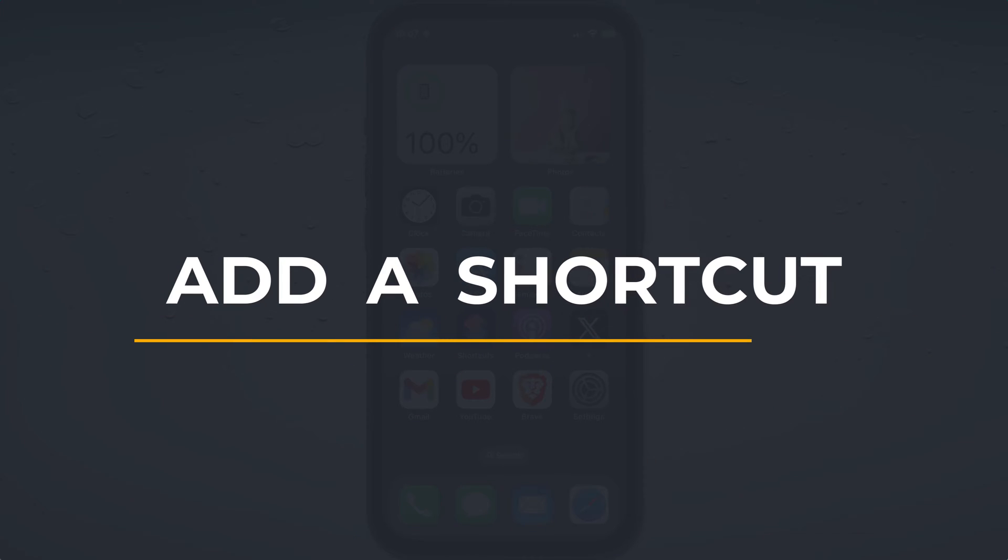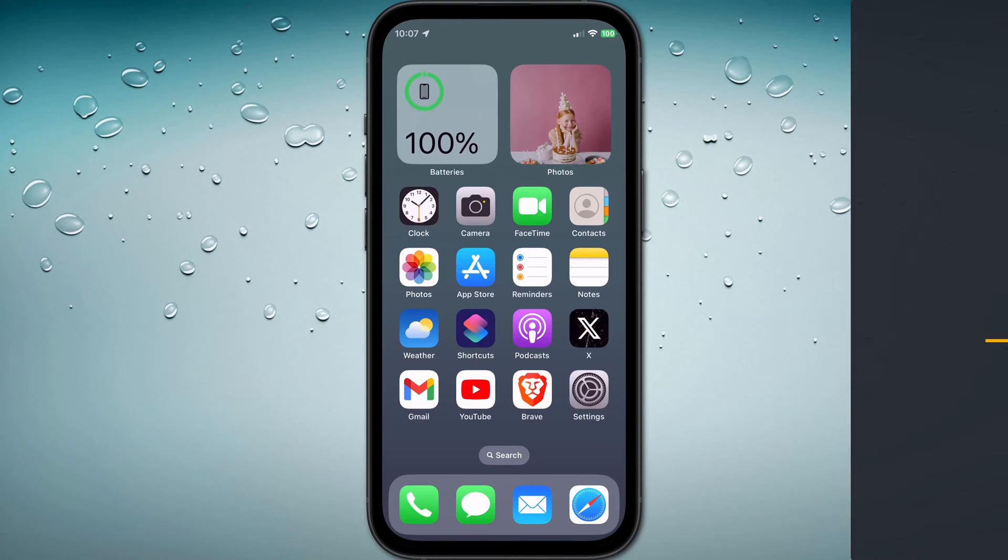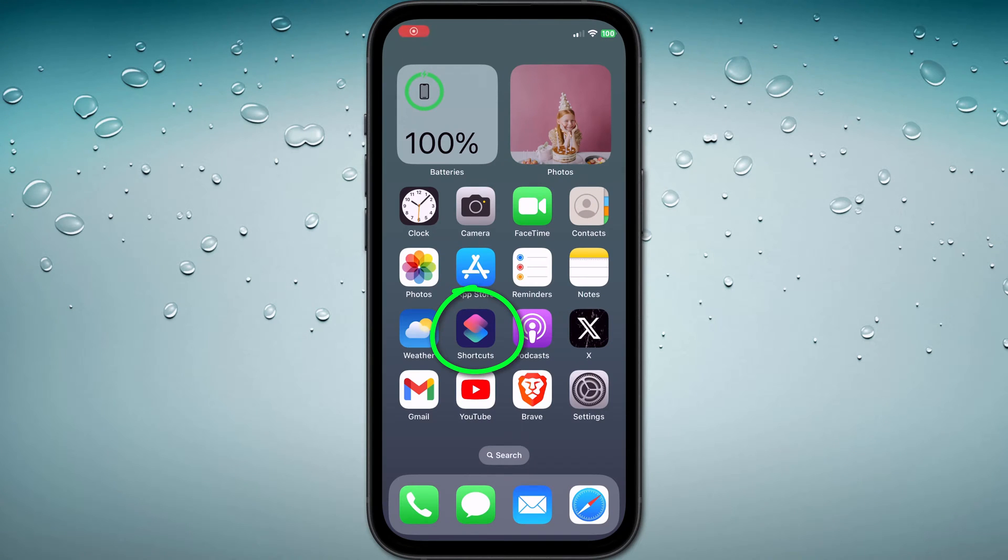Hey everyone, Anthony here from the Faculty of Apps with another quick tip for your Apple devices. Adding a shortcut to your Apple Watch face first requires editing the shortcut on your iPhone.